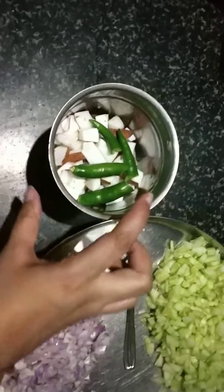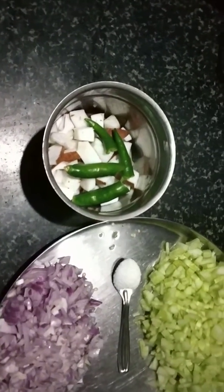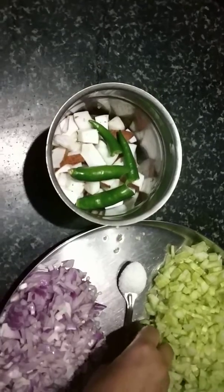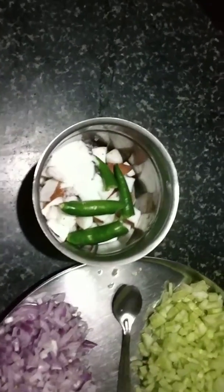We will boil it in a mixing bowl. We'll have a little to eat.